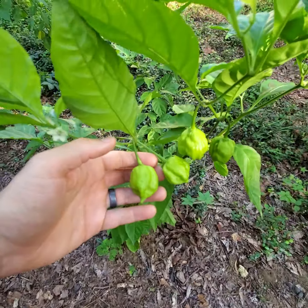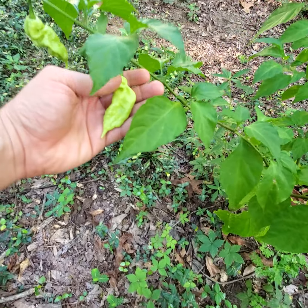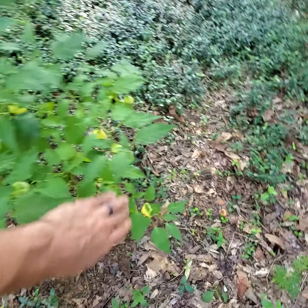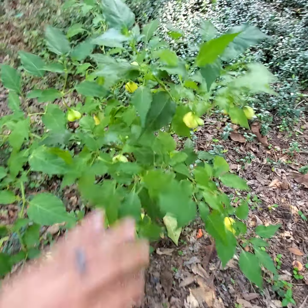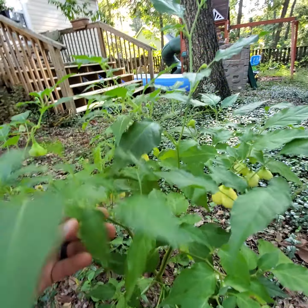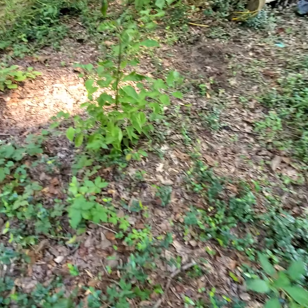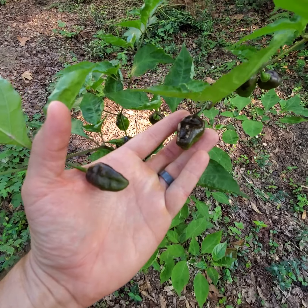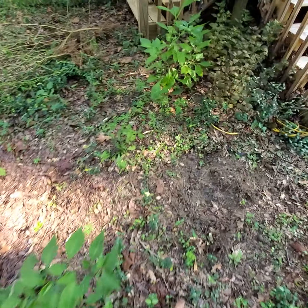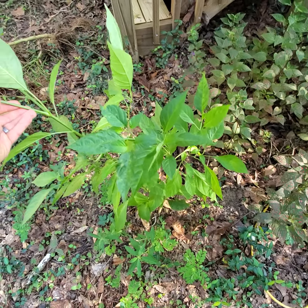Another seven-pot Jonah is starting to put out stuff. This is a Jay's Peach Ghost Scorpion — they've done pretty good. This one I pulled a ton of pods off of. This is a Sparkly White — I think it's by Fatali Seeds. And this is a seven-pot Jonah Pimienta. It's done well, produced a lot of pods earlier on. This is Carbonero, but I think I pulled everything off of it.